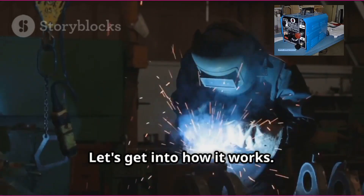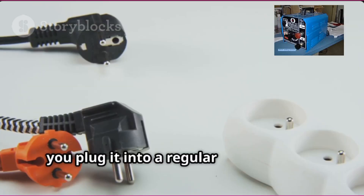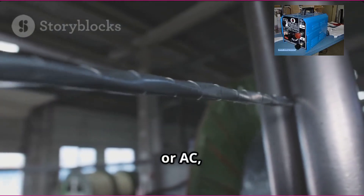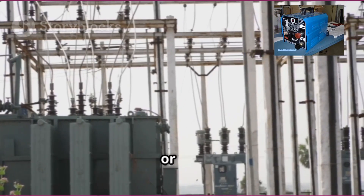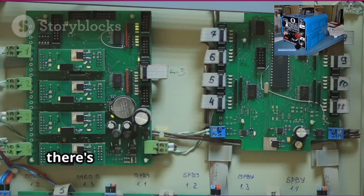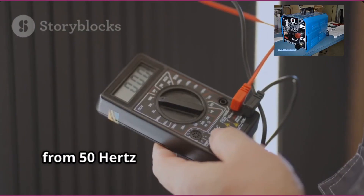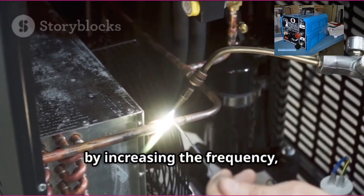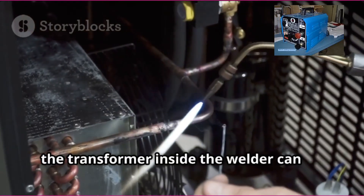Here's how it works. First, you plug it into a regular power socket. The machine takes that alternating current, or AC, and converts it into direct current, or DC. But it doesn't stop there — inside the inverter there's an electronic circuit that bumps the frequency of that current way up, think from 50 Hz all the way to 20,000 Hz or more.